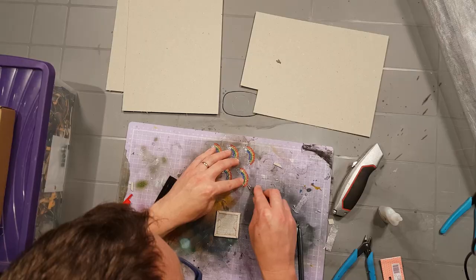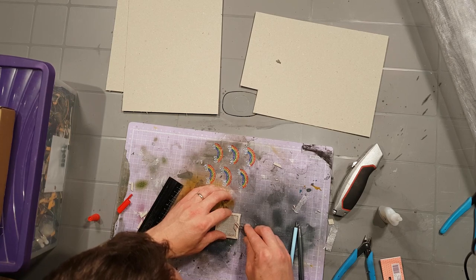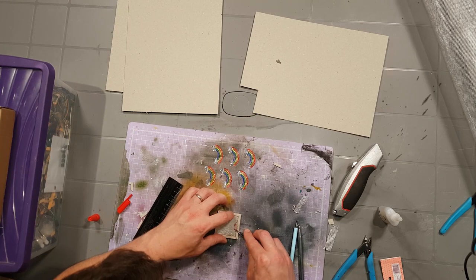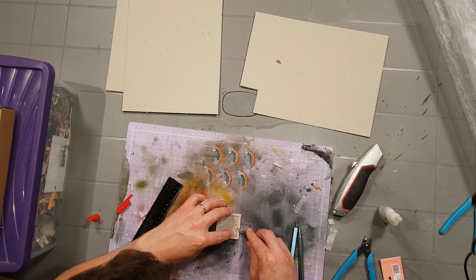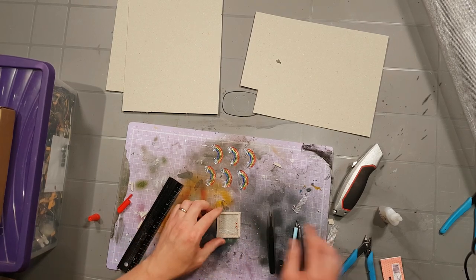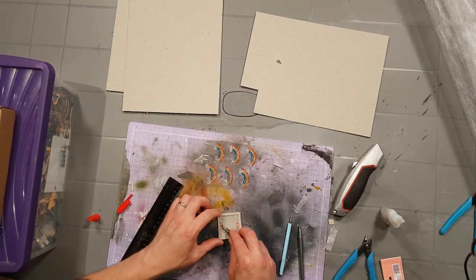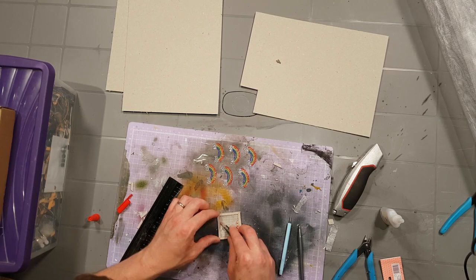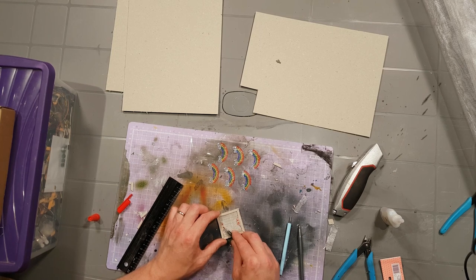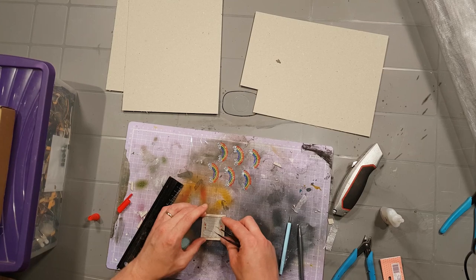I've got some tweezers somewhere. I really hate tweezers — one of those things that feels like they should be a lot easier to use than they actually are. I'm going to put a few of these around — this is what I mean by adding that little bit of extra detail that I don't normally do. They look pretty funky at the minute with these bright red gems, but obviously the cast ones will be steel or something like that.